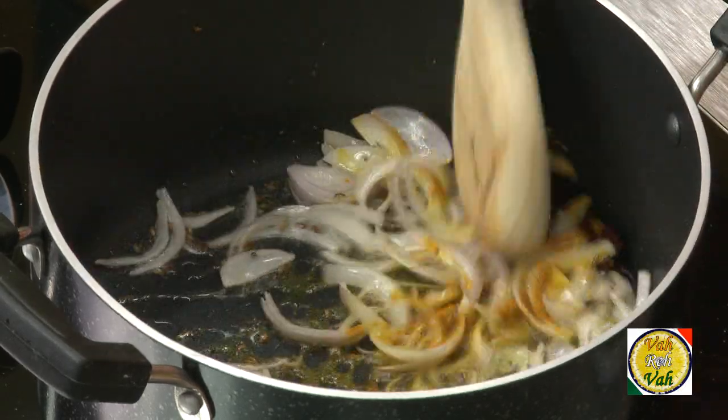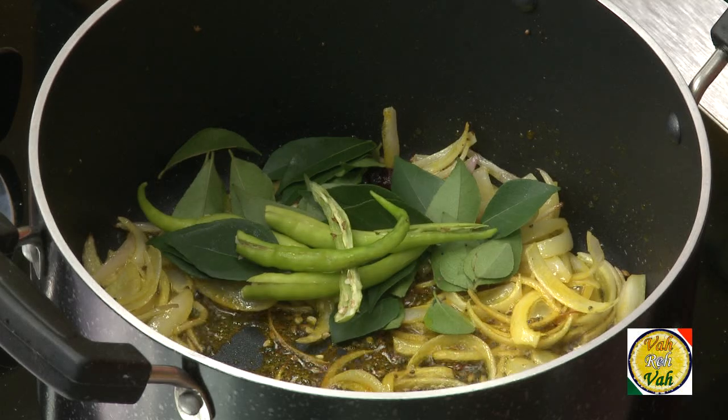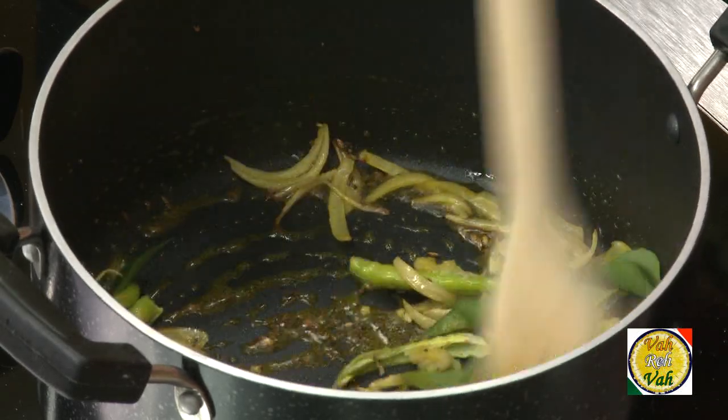Add a pinch of hing, a pinch of turmeric, curry leaves, and green chillies — you can slice those green chillies. Then add ginger garlic paste, just half a teaspoon, and mix all of it.